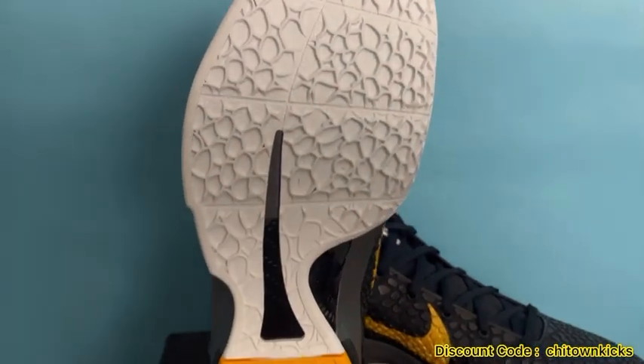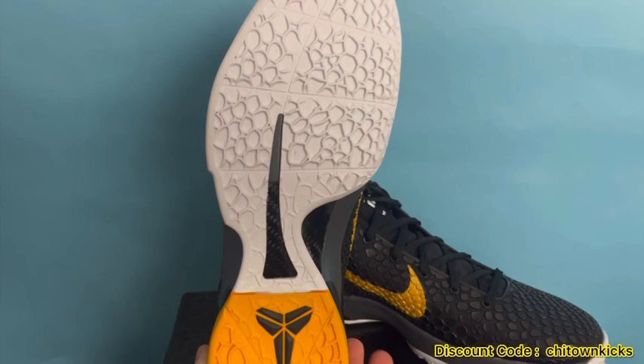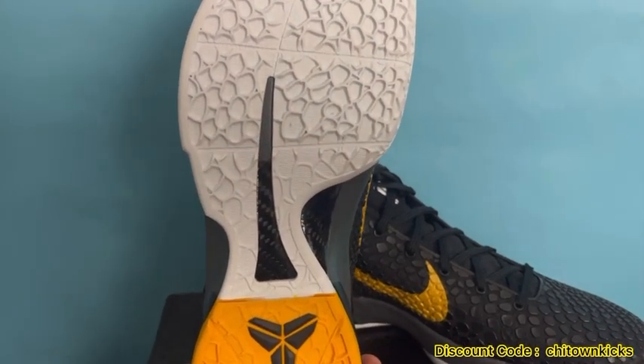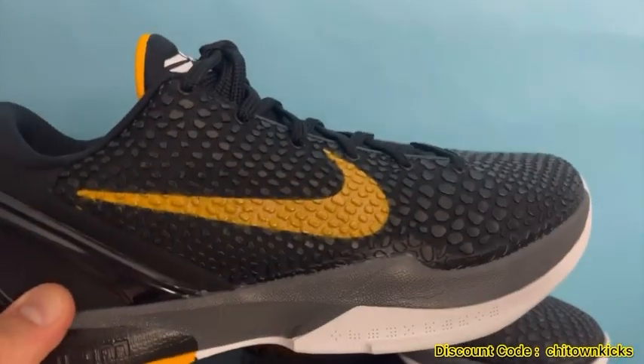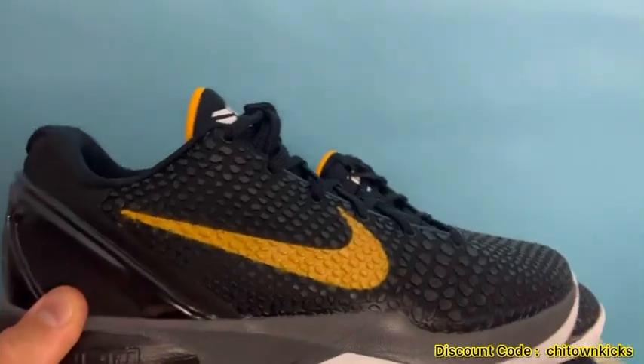The bottom tread is great — they do not squeak on court. You've got that yellow and white, and then that carbon fiber arc in the middle for your arch support, really really nice. Gives you some bounce on the court, sturdy feel.